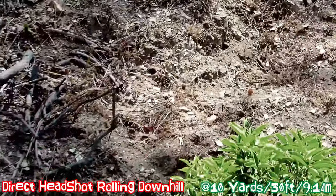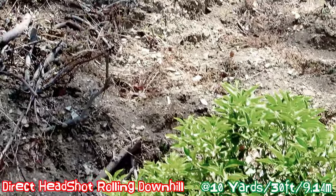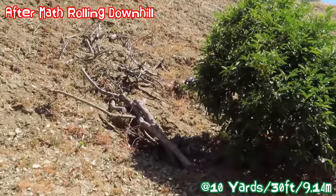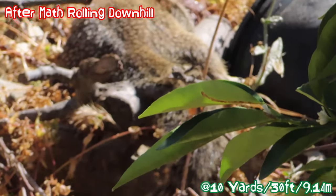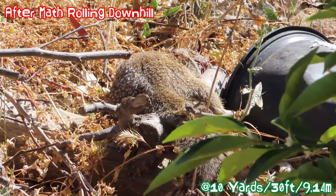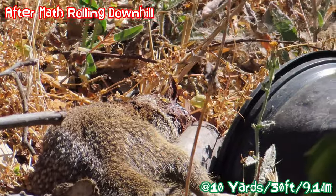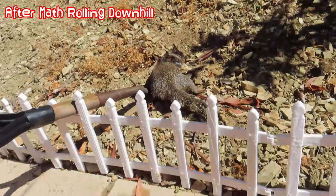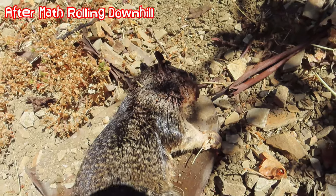Due to the amount of blood from the head trauma, I turned the saturation down to eliminate most of the blood and reduce the redness for the new viewers. That looks like a straight headshot right there — it's dead. That's what it looks like: a straight headshot.